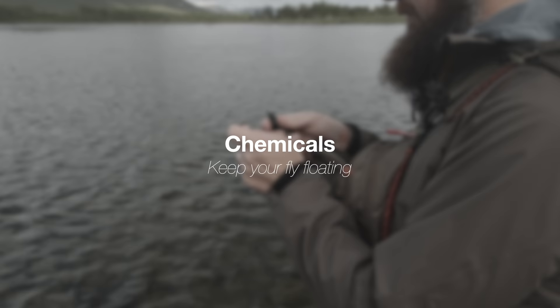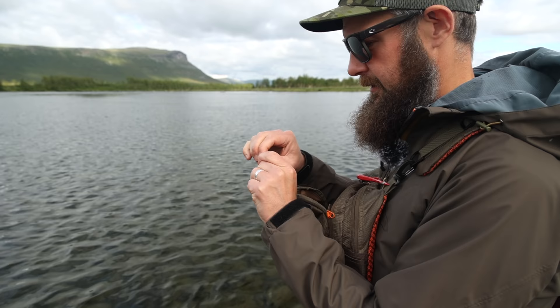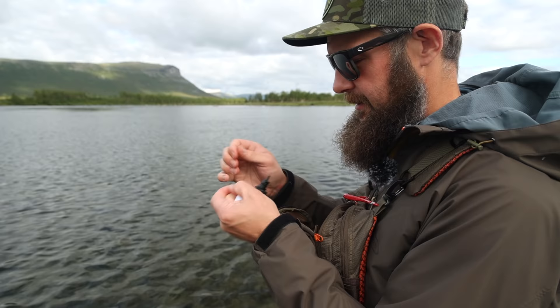This fly doesn't have any CDC in it, so I'm going to use my gel floatant — it's a little bit thicker and stays a little bit longer on materials that aren't CDC.